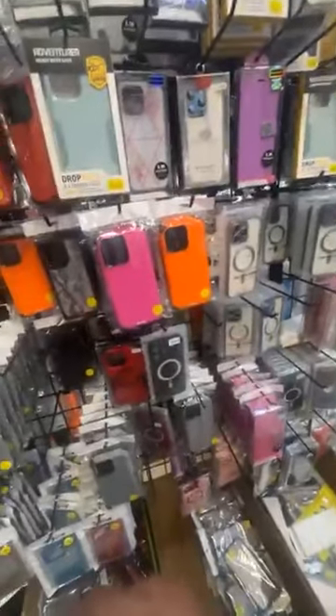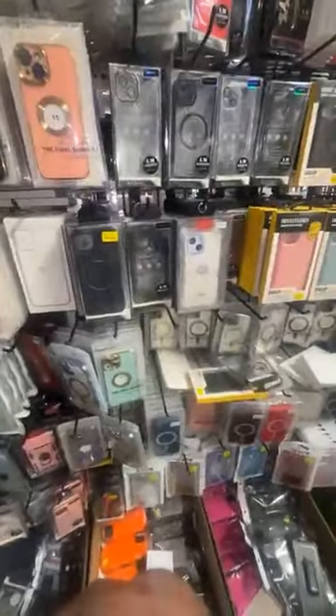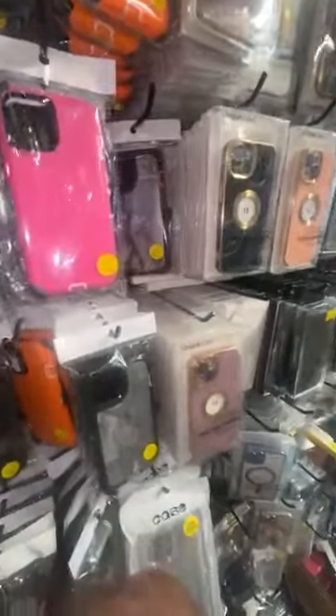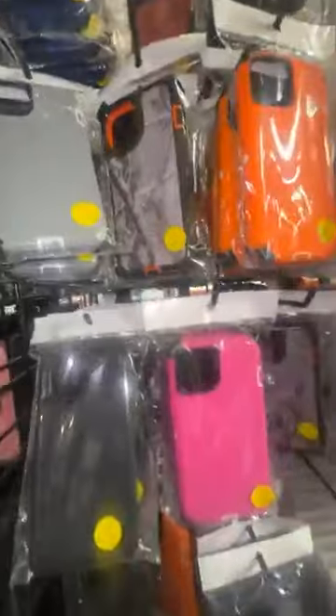So y'all, what I just went over — I went over the 15 Pro Max. Now we're gonna do the 15. This is the iPhone 15, so if you have an iPhone 15, this would be the case for you.